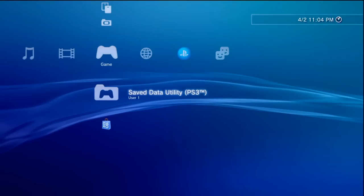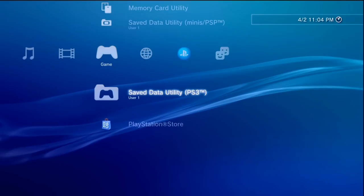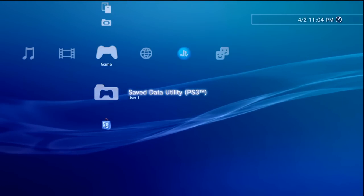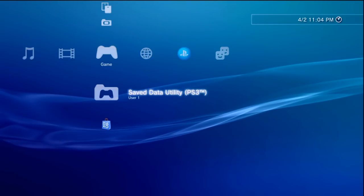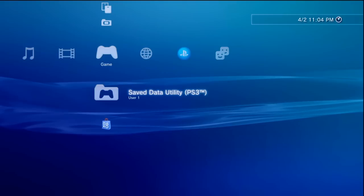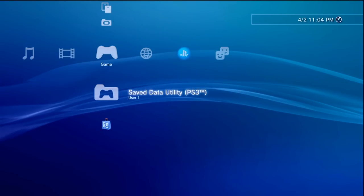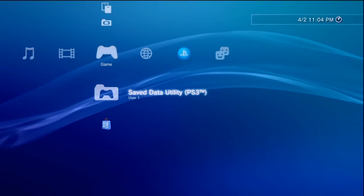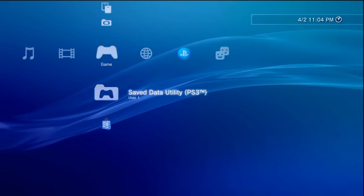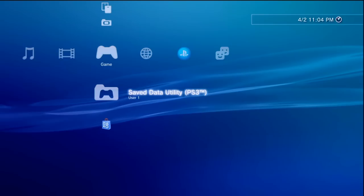We'll need a few things to get started. First, we're going to need the PlayStation 3 itself with internet access. We're also going to need access to a computer which also has internet access, a USB drive to transfer a few files, and I'd recommend having a legitimate PlayStation 3 controller as well as a mini USB cable on hand so you can hook that up to your PS3.